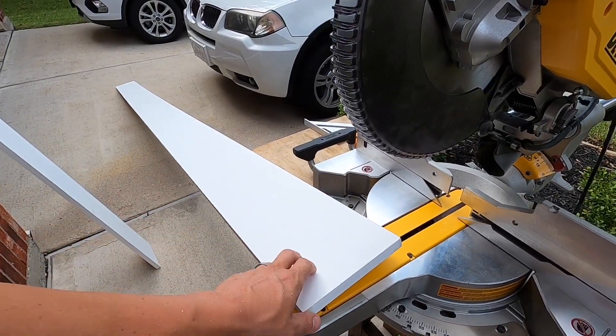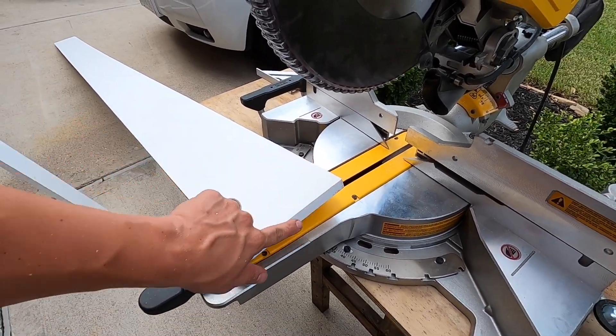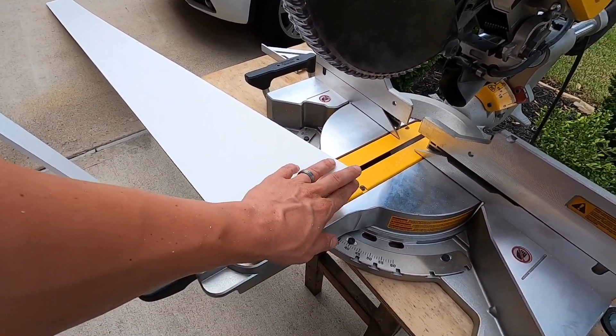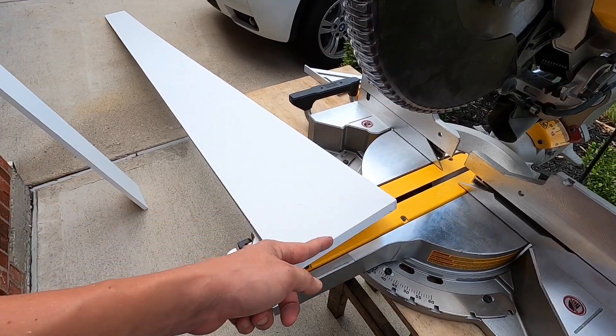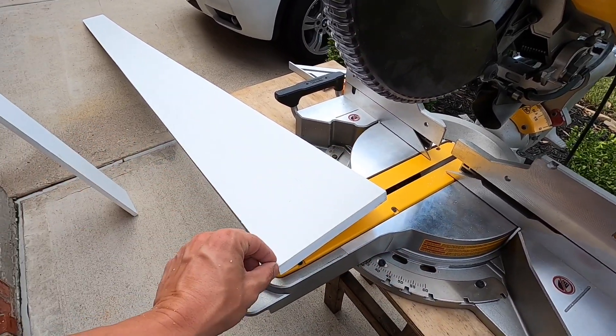First things first, let's put a one-by-eight down here and get all this cut up and nailed in. So we have one of the long pieces for the baseboard. One thing I always like to do is right at this edge — it's never perfect when it comes from a factory — so I usually just cut right at the edge. That way when we put a new piece it's going to butt perfectly.